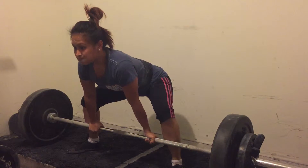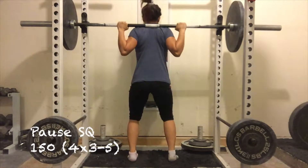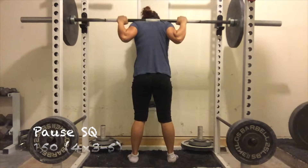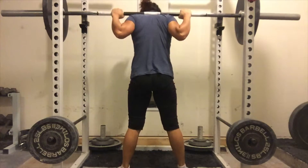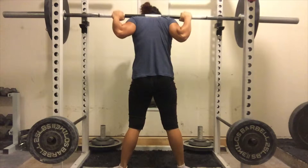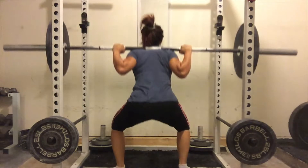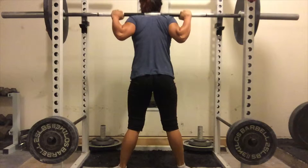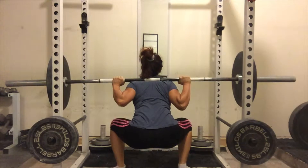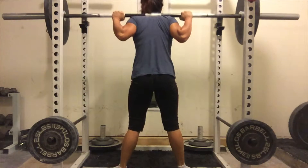I made a lot of progress with my technique this week, which is good. For my pause squat, I went up — this time it's 150 pounds. My previous week was 145, so this time is 150. It felt good on my pause squat.